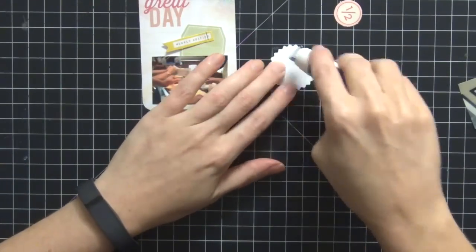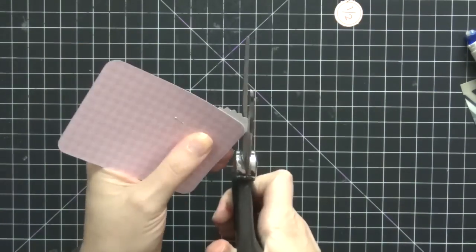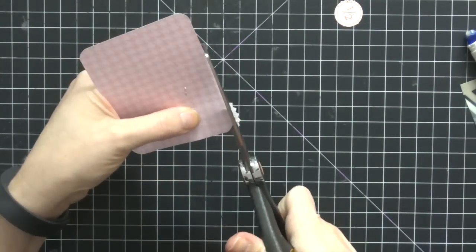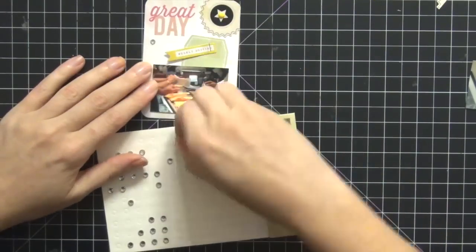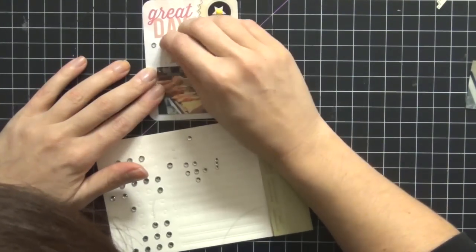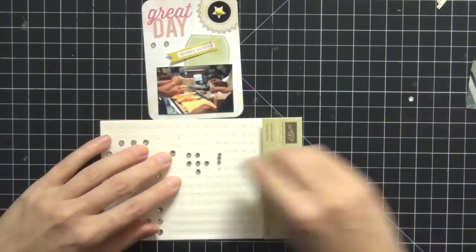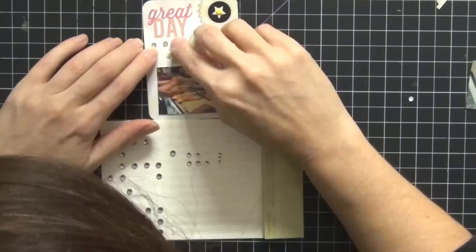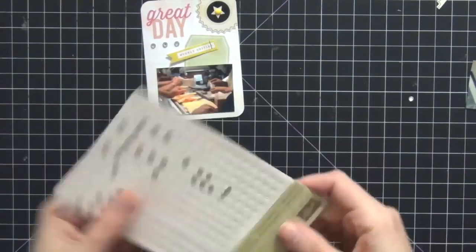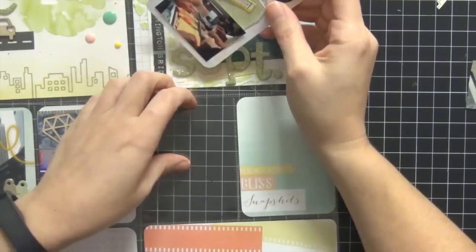I wanted to add something to the top right hand corner because it was looking a little too clean, so I found this circular ephemera piece, hung it over the edge, and trimmed off the extra. I end up putting a little black star and a yellow enamel dot on it for interest. Now I'm using my favorite Stampin' Up! rhinestones — I just ordered five more packs because I was stressing I was running out. Since we're doing the whole jewelry, diamond, and sparkly theme, I add three rhinestones. I love how this card came out — so, so cute.